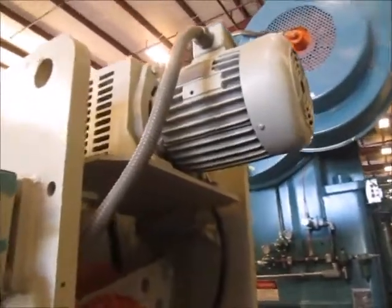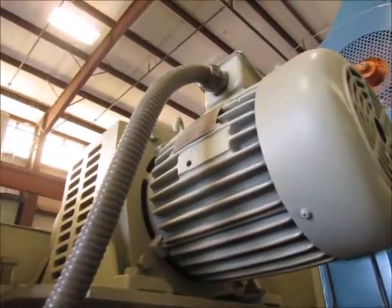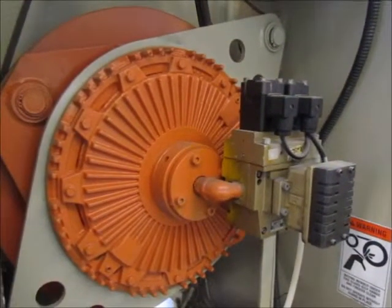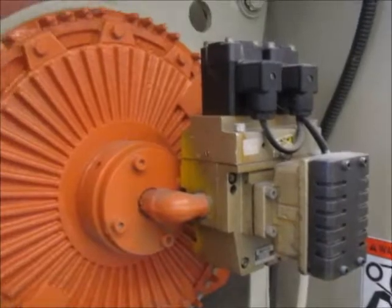Here's the back of the press. This has an eddy current motor — variable speed, obviously. Here's the air clutch and the air valve. All functions normally.